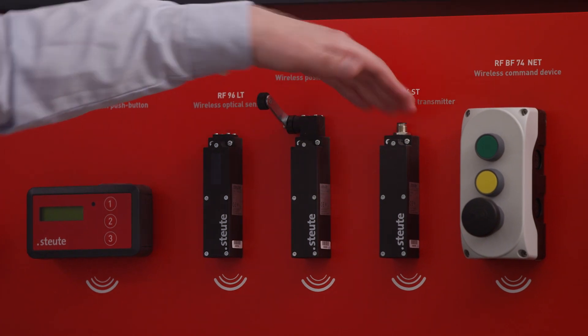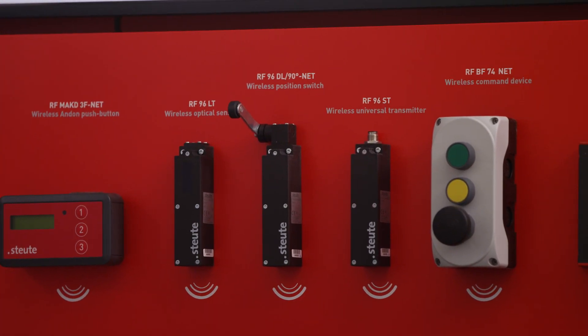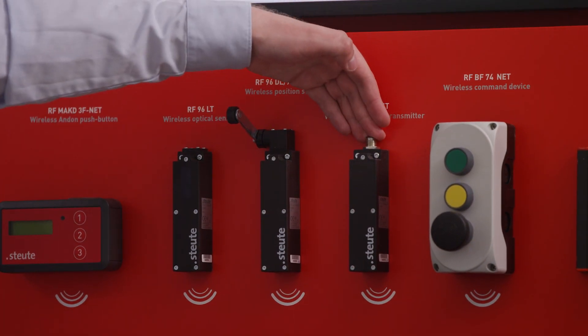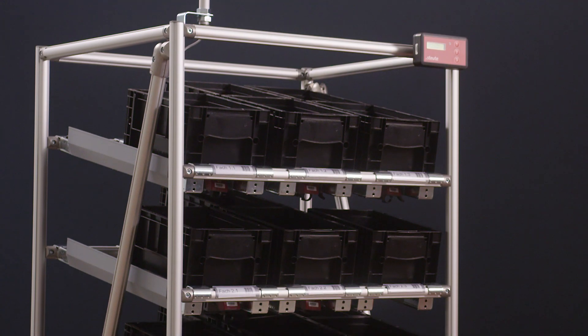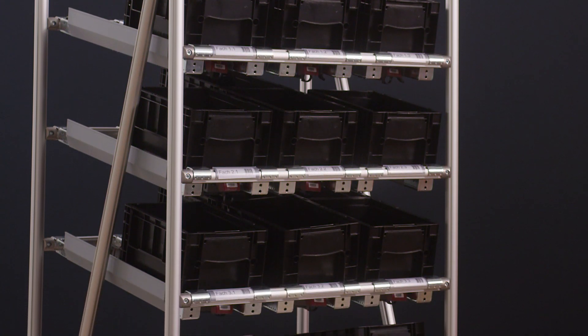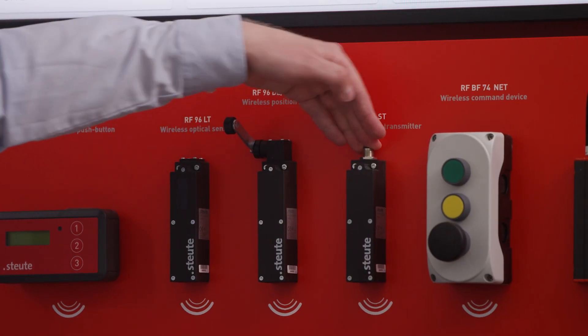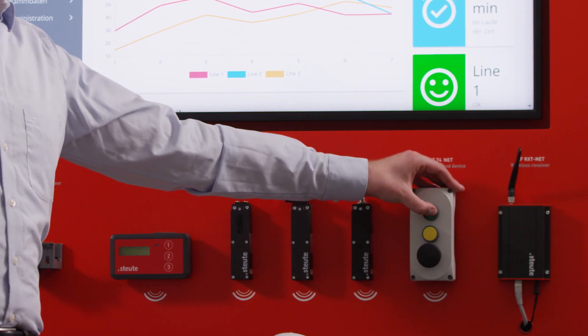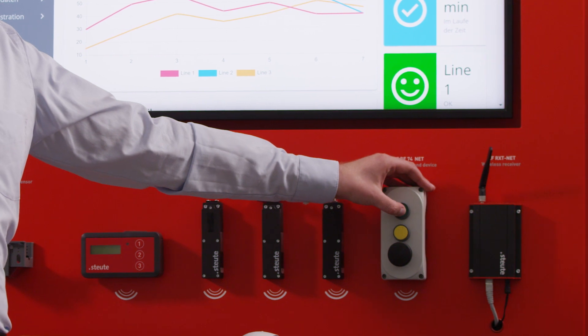Another possibility is to integrate other mechanical switches via our universal wireless transmitter. That means I can take an existing cabled rack and transform it into a wireless rack using our system. There is also the possibility to install command devices, for example a push button to signalize a wrong delivery or other error.